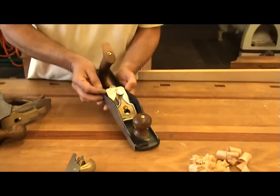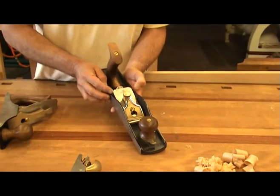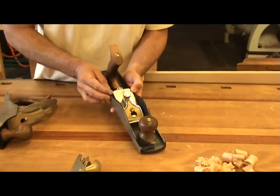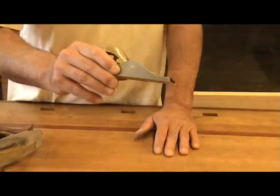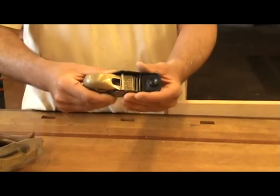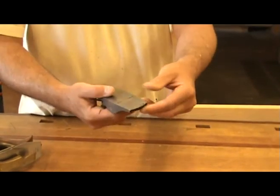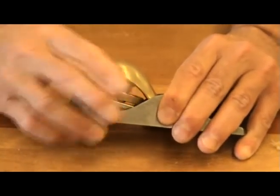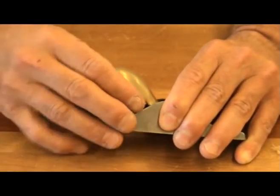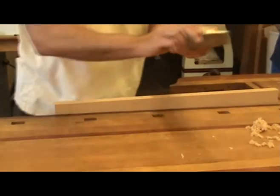To adjust the iron square with the sole on a block plane, release the tension of the set screw and push the iron left or right, then retighten the screw. Here is a smaller version of a block plane that is very useful for luthiers. It doesn't have an adjustable mouth, but the design is very simple and all adjustments are basically the same as the larger block plane. If it is sharp and set up properly, you can get amazing shavings.